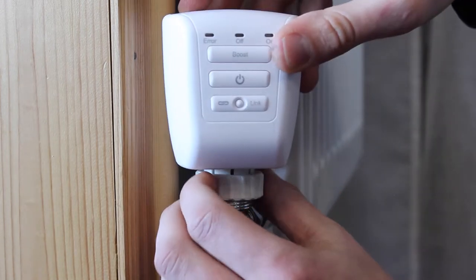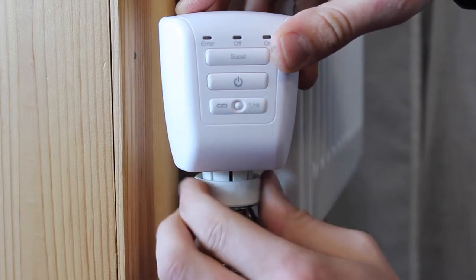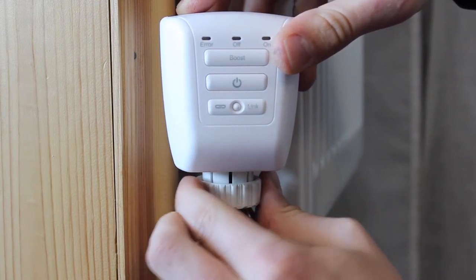The LightWave RF TRV can now be screwed on. This only needs to be finger tight and it is important not to over tighten the valve head.